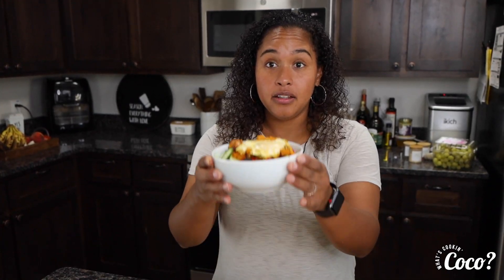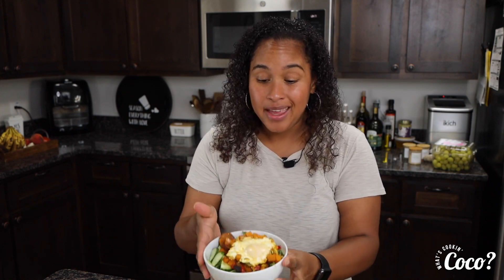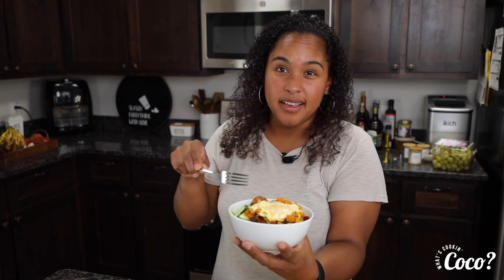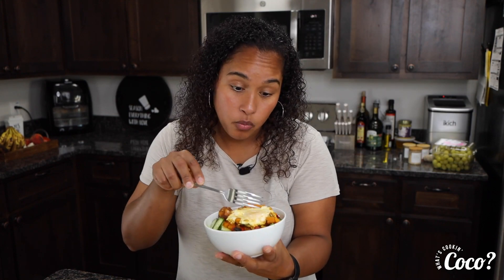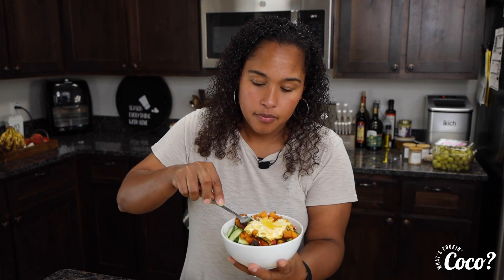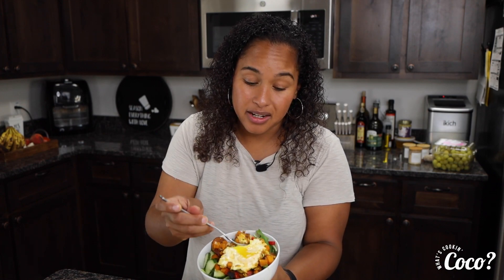Alright guys, she's done — look at it! That literally took maybe 20 minutes, I would say 15. If you dice your sweet potato very small, it shouldn't take any time at all. I like a runny egg because that gives it like a sauce. We're going to taste it — I'm going to go ahead and poke my egg — and we are going to taste every little bite with the salad.